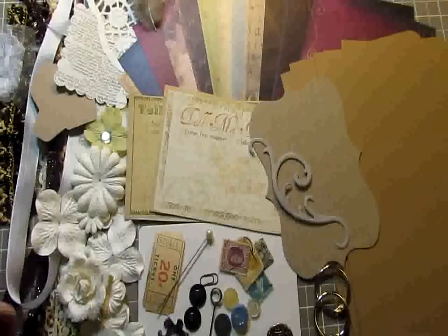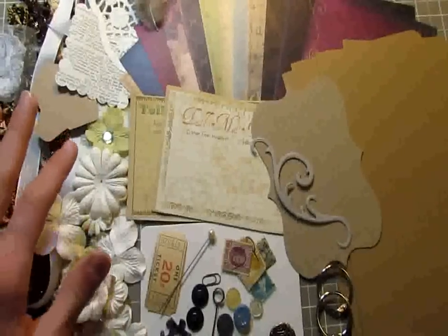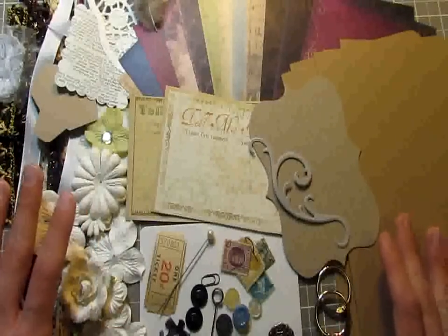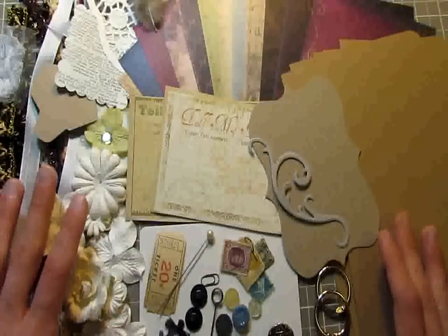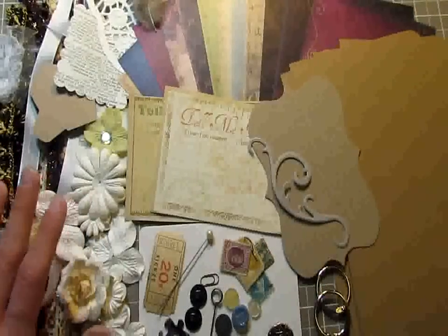I had a lot of people contact me after yesterday's kit asking if there was somehow I could make more of them. Sadly I couldn't because I only had one package of the paper, so I decided to make another kit using the Moulin Rouge paper from Prima.